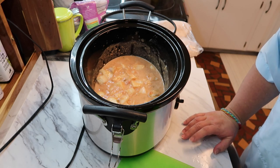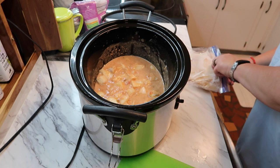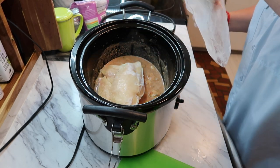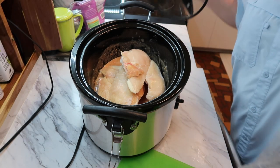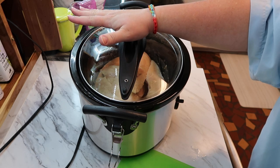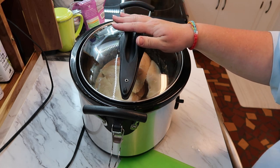Now I'm putting the chicken in — mine is still frozen but that's all right. Then you put the lid on and cook it for one hour on high, then reduce the heat to low for six hours. I'll come back when it's time to do the next step.